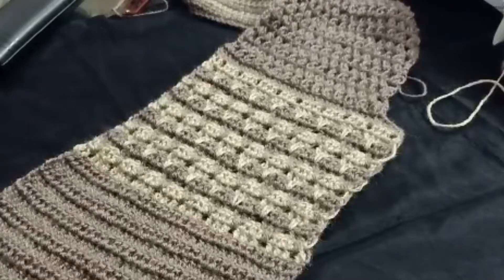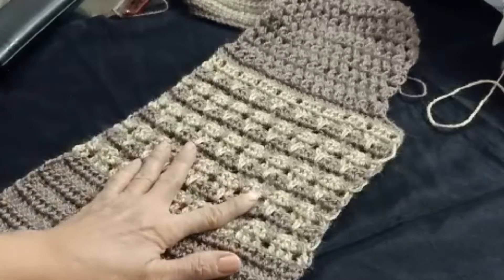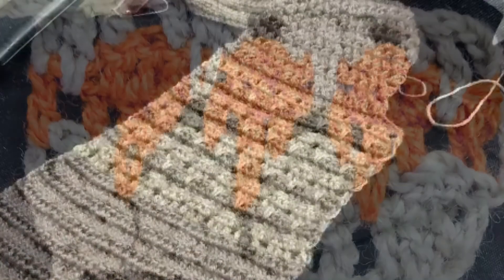Hi guys, welcome to my channel Style with Crochet. Today I am going to tell you how to make this double cutter design for your jacket. So let's start.